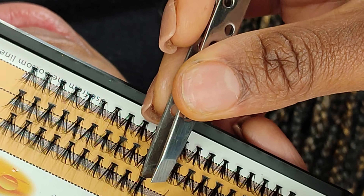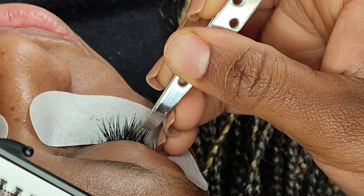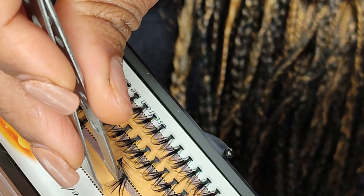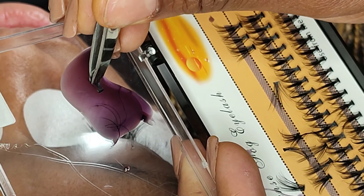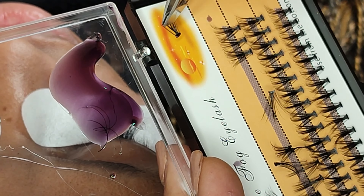Once that is done, just grab a lash with the tweezer, dip the end with the glue, and then slightly place it right on top by the base of the lashes. If you do get more glue than what you need, you can slightly tap the excess glue and then place it in.